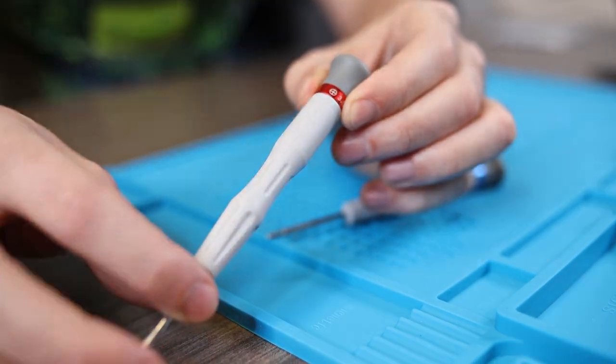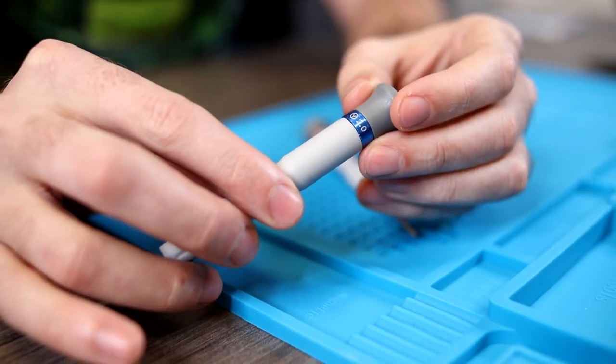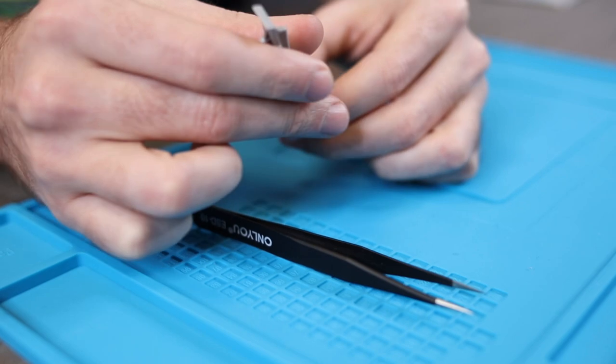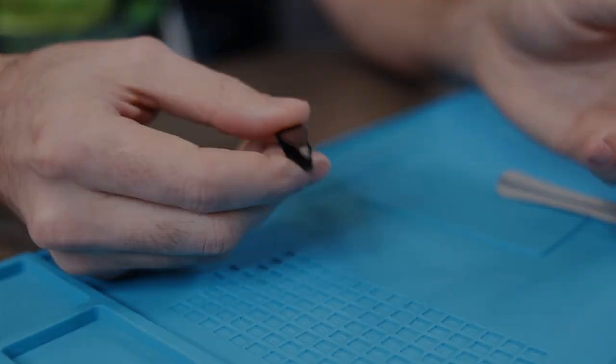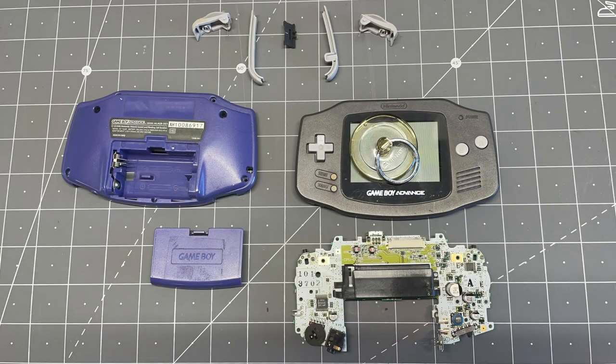We'll use our two LCD kits, a Phillips head screwdriver, a tri-wing screwdriver, some kind of prying tool, and a pair of tweezers. For the sake of this video, this is just a loose installation so we can show you how to test the LCD screen.